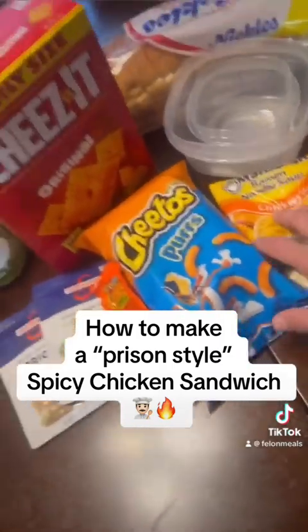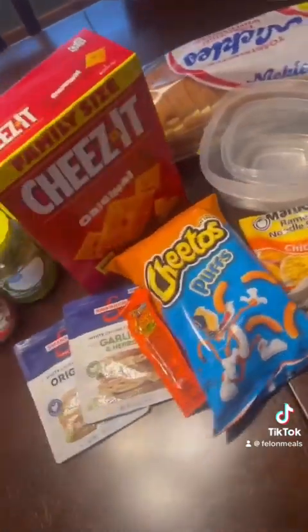And now you got yourself a prison-style spicy chicken sandwich. All right, so today I'm going to show you how to make a prison-style spicy chicken sandwich.